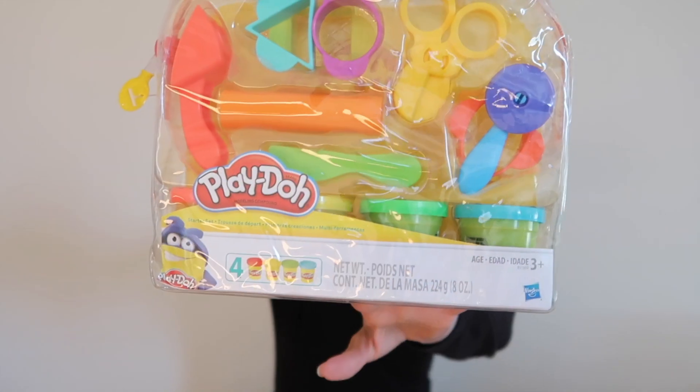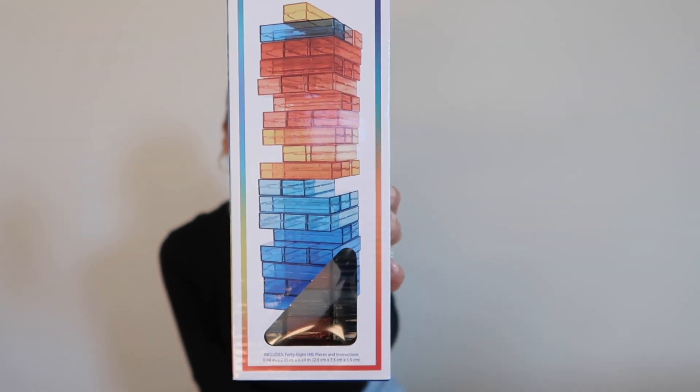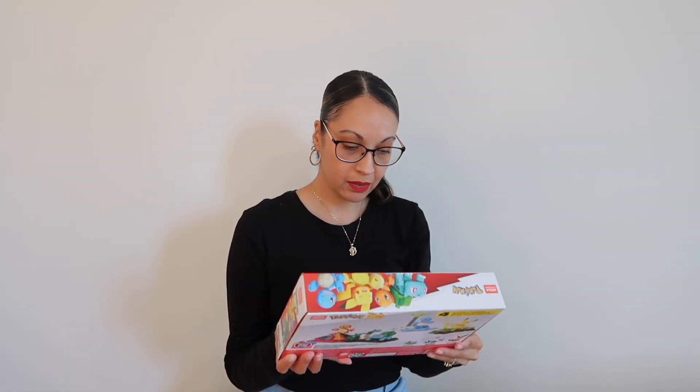Now I'm going to show you what my son got. He got this Tower Tumble, which is like Jenga — it doesn't look like Jenga colors but it's basically the same concept. This one has 48 pieces and is for ages six and up.